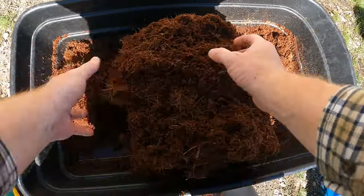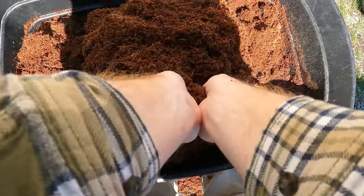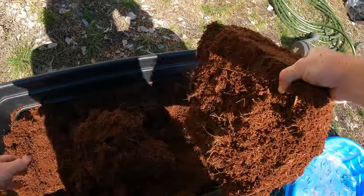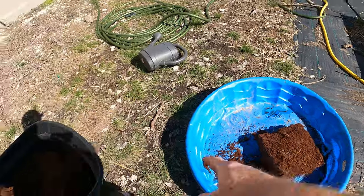You can see once this soaks up the water it really isn't hard anymore — it's easy to just kind of scrape off. So I'm going to take this brick that is still a little bit hard and put it in here, because I'm going to make two separate potting mixes, and it's not going to all fit in one.